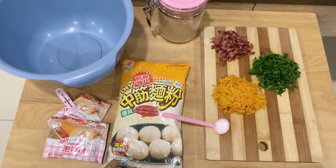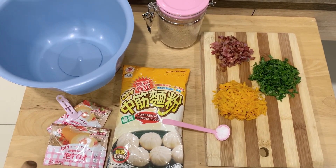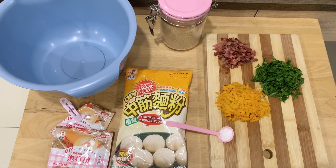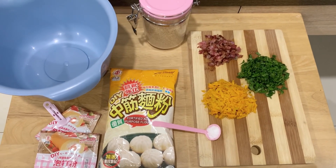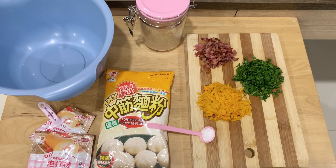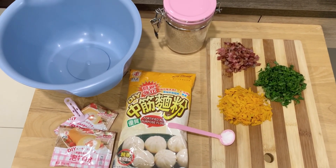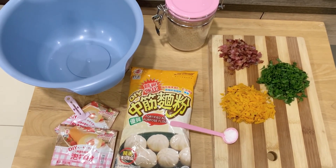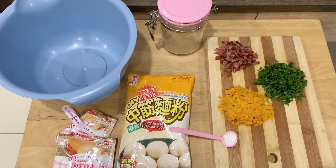To make your steamed bread you are going to need the following ingredients: 500 grams of flour, which is equivalent to three cups; three teaspoons of baking powder, which is basically one teaspoon per cup; a bit of salt; a handful of pumpkin; a handful of spinach; two strips of bacon, chopped up; and four tablespoons of sugar or less depending on how sweet you like things.